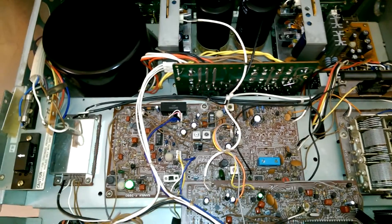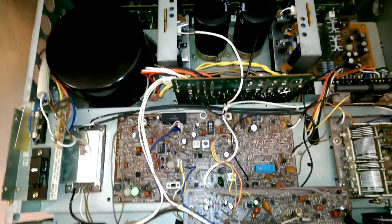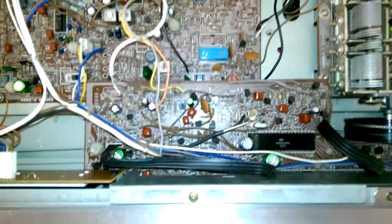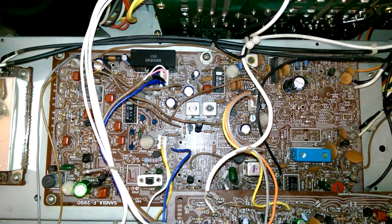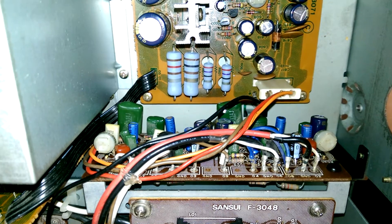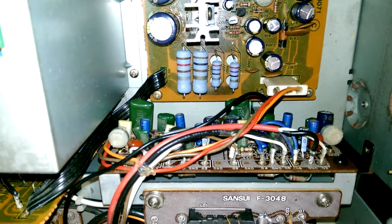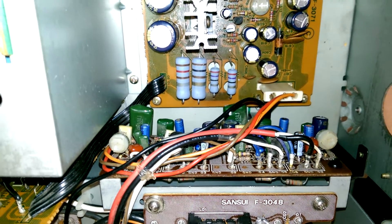Circuitry-wise, this wasn't too crazy — just very labor intensive because the receiver is so large and complicated. You have new caps on the frequency display and digital assist board, one new cap in the FM front end, a bunch of new caps on the AM and FM IF board, and a ton of new caps on the Dolby board. Not that anybody uses Dolby FM, but you wouldn't want a cap to explode. I did find a few of these small caps that were leaking and weren't in the best shape. This unit has a history of running hot, so they needed to go.